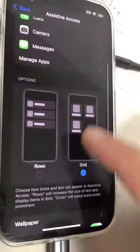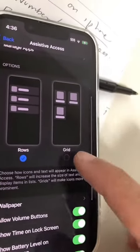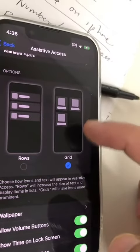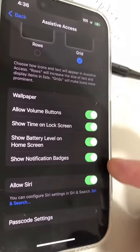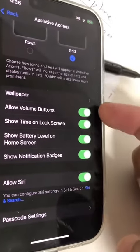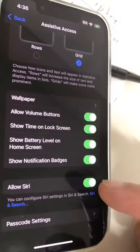Let's go back. Next, you can pick between different layouts. Here's the rows layout, or if you want to go to the grid layout — I like this, so I'm going to keep this one. And then you can go through these settings and turn on whichever one you like.